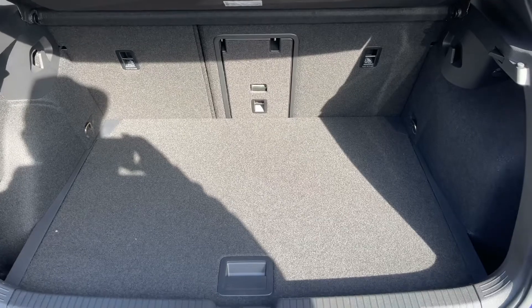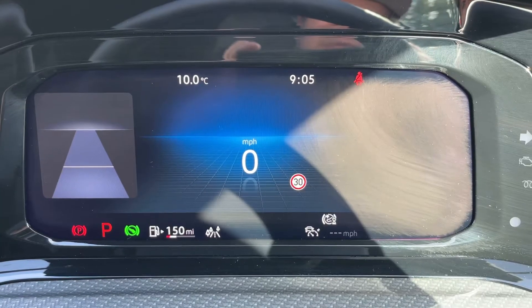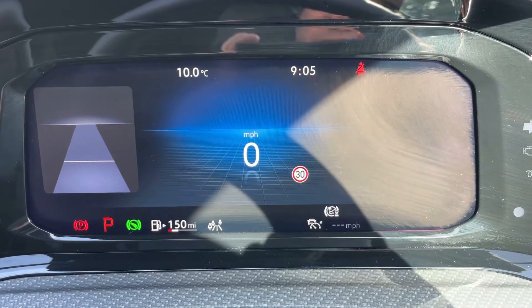Should you wish to increase the boot space even further, this tray section can lift to reveal the space-saver spare wheel. Now that we're inside the car, we're going to start with the dials.